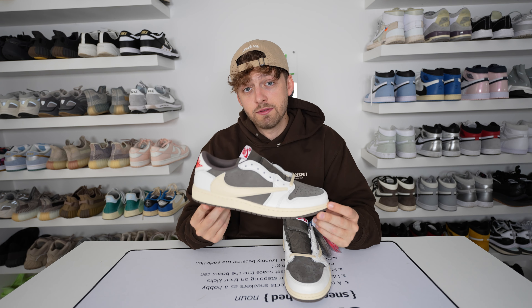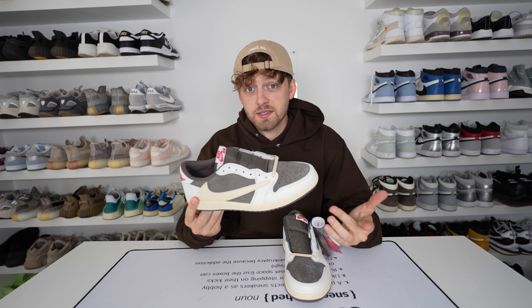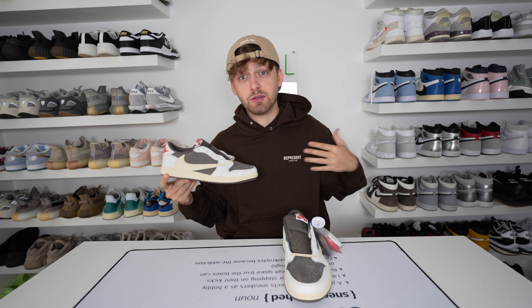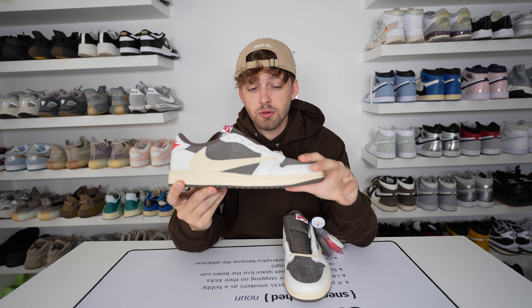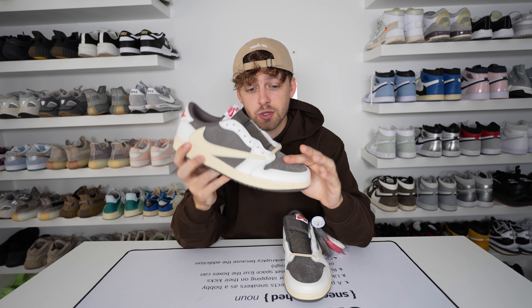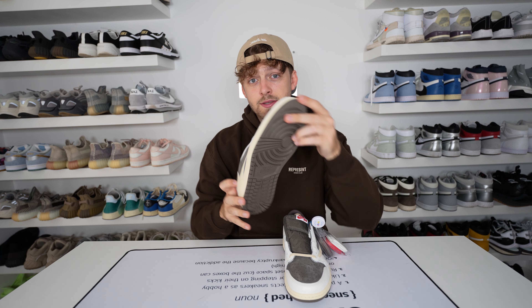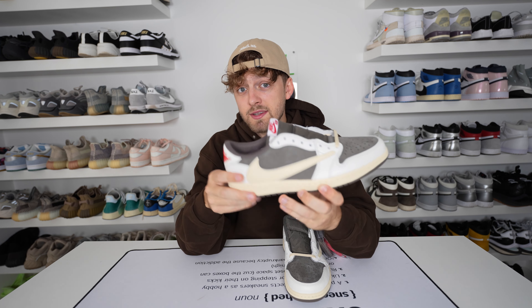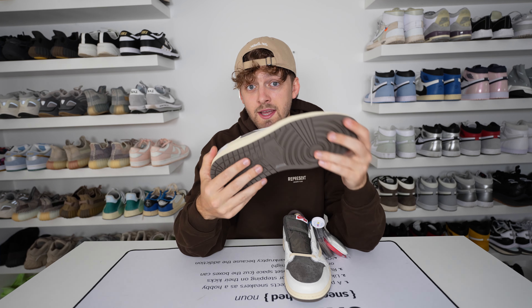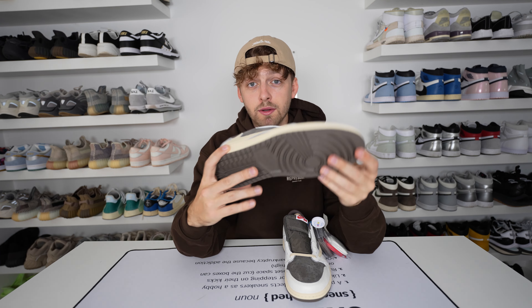As you know from the first Travis Scott Jordan 1s, Travis is a big fan of brown, and this shoe fits my color aesthetic perfectly — it even goes with the hoodie I'm wearing right now. The brown suede-like material on the toe box just feels so good and looks incredibly nice. The tones of cream, white, and brown with that hint of red on the back look amazing. For the sole they've gone brown, which is the correct decision — wearing it daily, the brown tread hides dirt far better than a white or cream sole would.